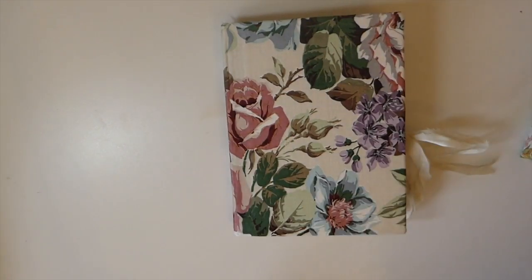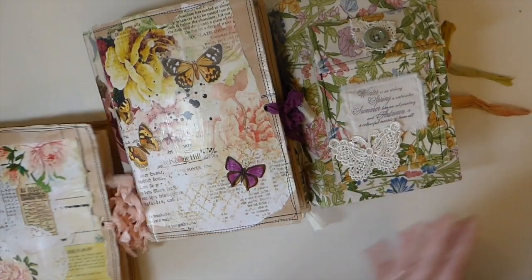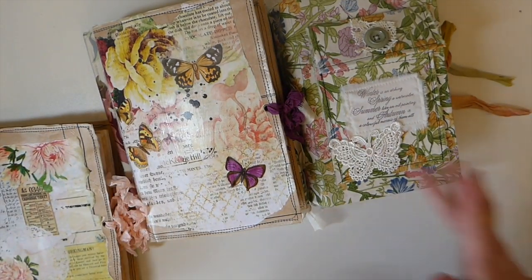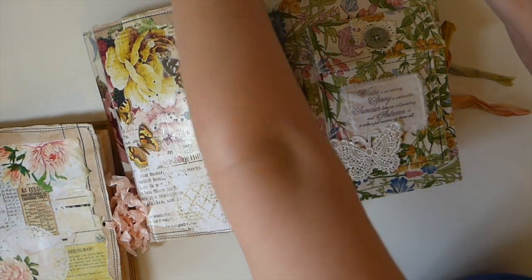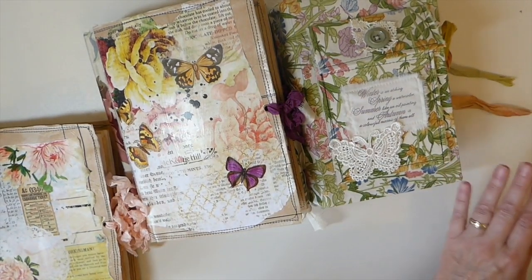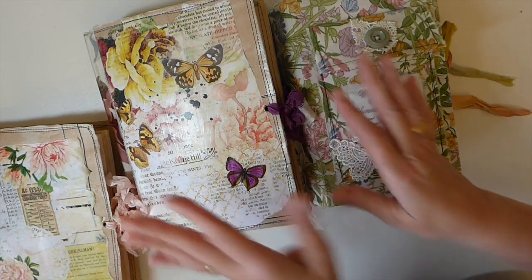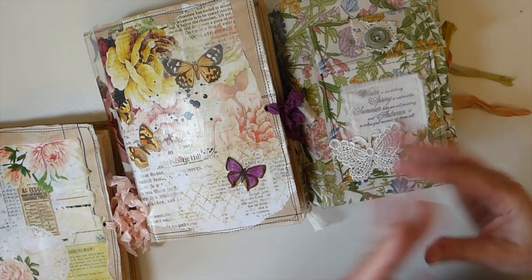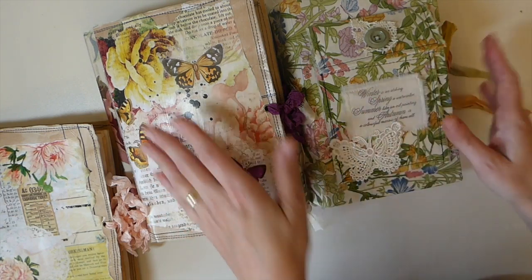Hey everybody, welcome back! I just wanted to jump in here very quickly and show you guys some journals that I've just added to the shop. I've got four that I've just added and I just felt like I needed to do a quick flip through, because these are very different to what I would normally sell. I want to make sure that is clear because I'm trying to clear out — these have just been projects that have been laying around and I just felt as though I need to get these finished and out and moving on.